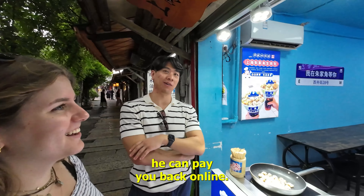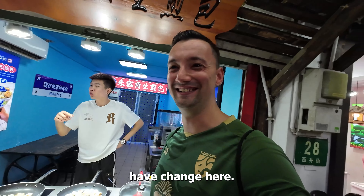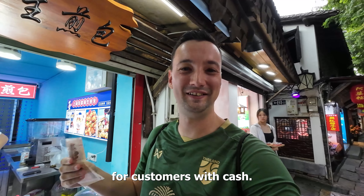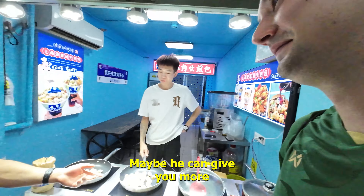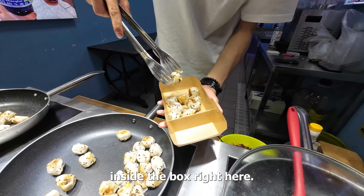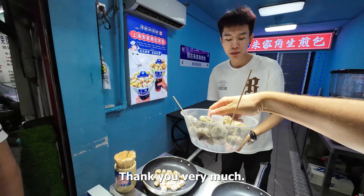He asks if he can pay you back online — he doesn't have change here. That also happens sometimes here, because people are not prepared for customers with cash. He can give you more since he doesn't have to. Now he's putting it inside the box. Thank you very much.